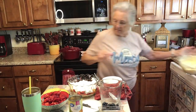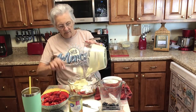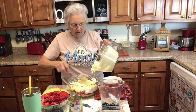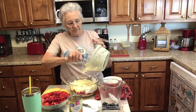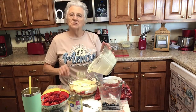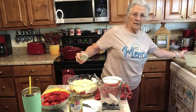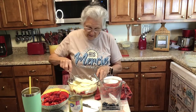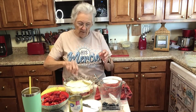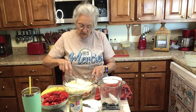My next layer is going to be my pudding again. As you can see, it's already gotten thick and turned into pudding. Y'all, this is so good and so refreshing in the summertime. It's delicious. I use that word delicious a lot, but hey, I love food and I think food is delicious. Just spread that around. Now again, if you were using the cake, you would put the cake right on top of this pudding right here.